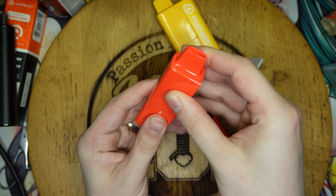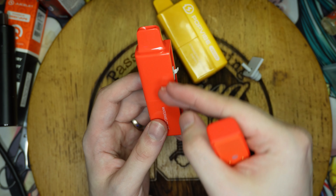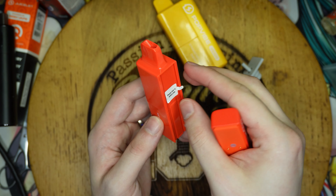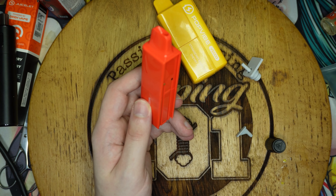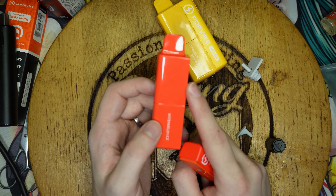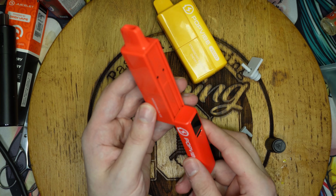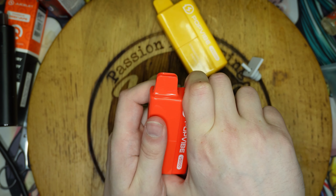One tip - do not slide that on first, you'll struggle to get it off. So you assemble it like that, and then that's your disposable part - this is essentially the part that you would be replacing. I suspect the coil will probably last longer than the juice. All you need to do is line it up, slide it up, and that's it.